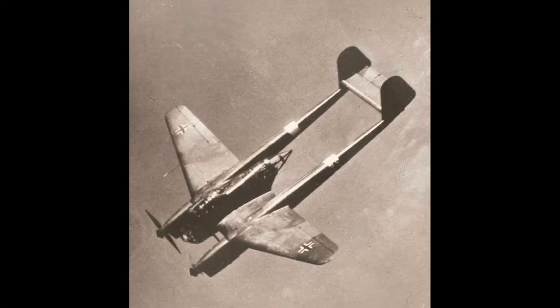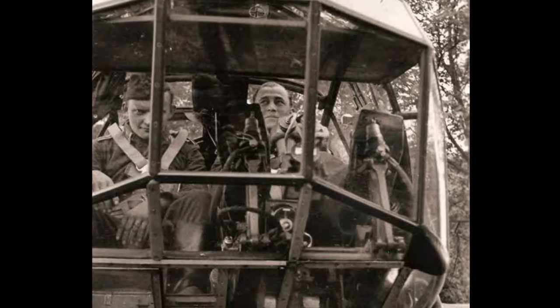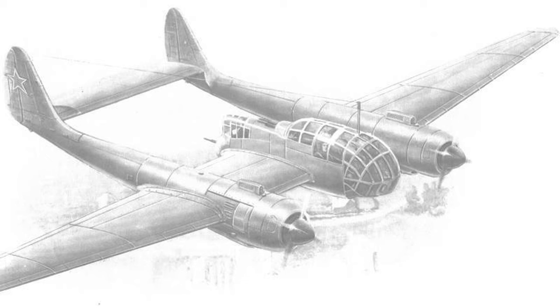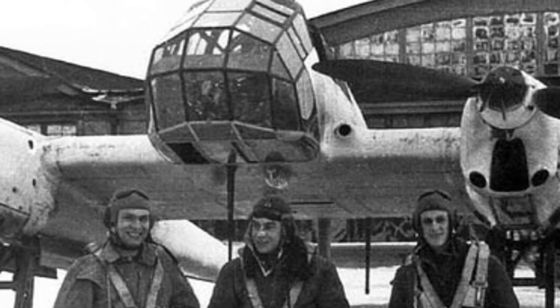In closing, the FW-189 wasn't fast or powerful or particularly deadly or even beautiful, but we have to admit that it did exactly what it was designed to do, and it did it well. Its crews liked it and even its enemies respected and appreciated it. As the Celtic Thunder song says, all God's creatures got a place in the choir — and that includes the Uhu.